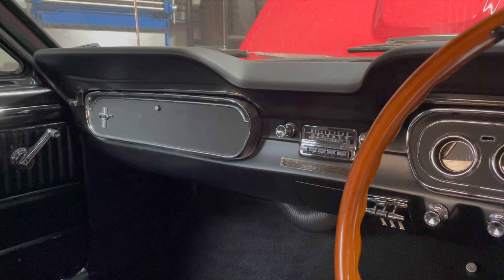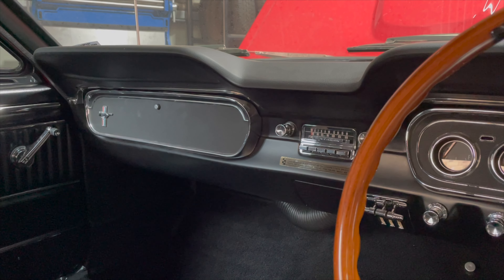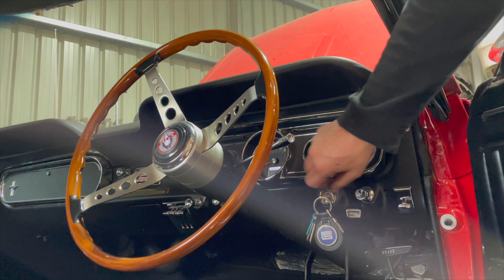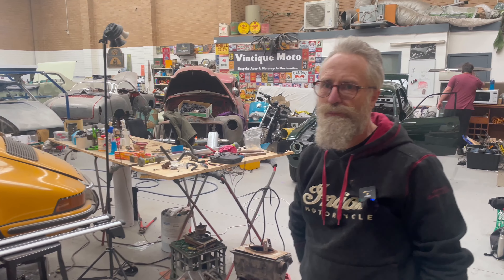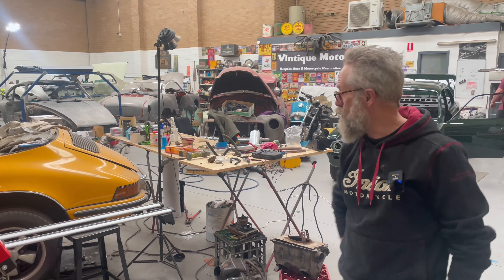Okay Max, thanks very much for having us along today. Tell us a little bit about your business here. Vintiq Moto has been here ever since the first lockdown, so it's been really good — just close the doors and work.